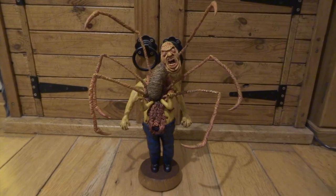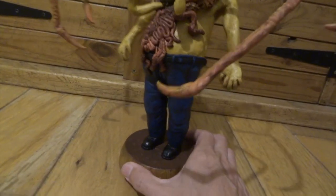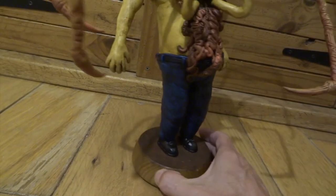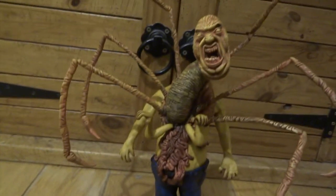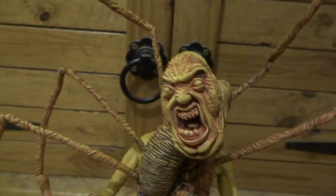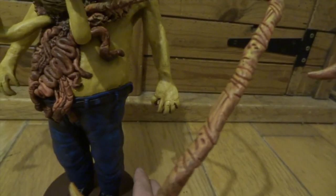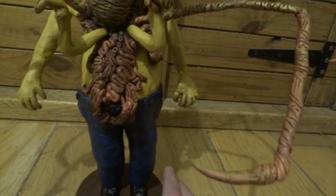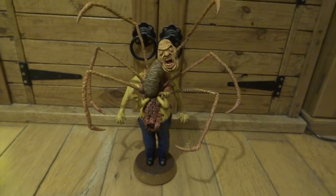Next I painted his trousers with process cyan mixed with black — starting with a lot more black so it's really dark — painted the whole of the trousers, then mixed the paint again with more cyan and dry brushed that over the top. Overall the trousers still look dark blue but they have definition where it's darker in the deeper places. I also painted his shoes black.